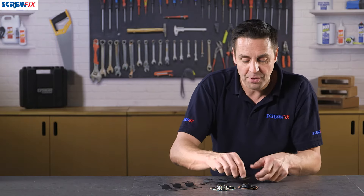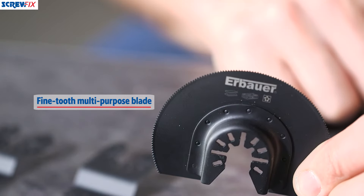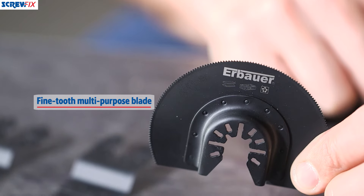We have a fine tooth multi-purpose blade here. This is good for harder woods and also metals — both non-ferrous and ferrous — as well as plastics.